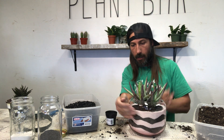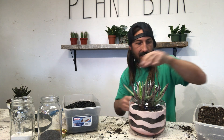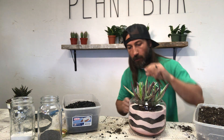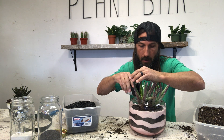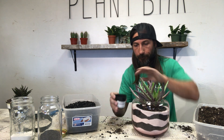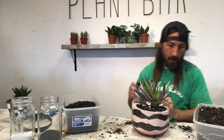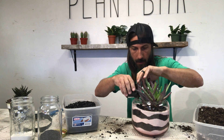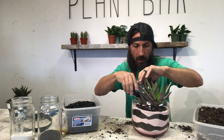Turn and scoop the soil in there so the plant stays centered. If you put it all on one side and then go to pinch it, it's going to shove the plant over and then you've got to reposition it. Add a little bit, then turn. I'm being careful to make sure I get no soil on the outer area so I don't have to clean it off later.